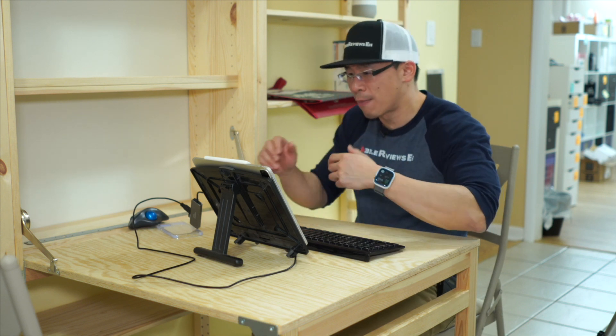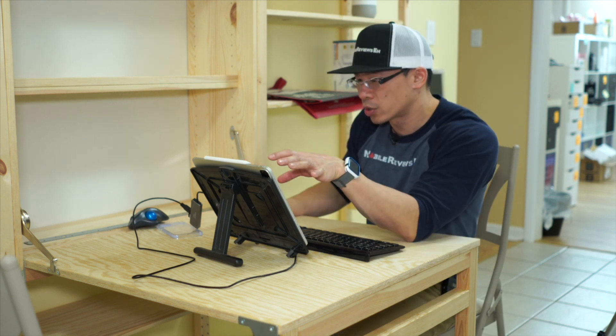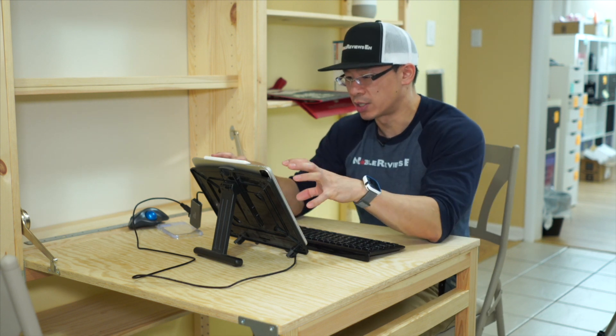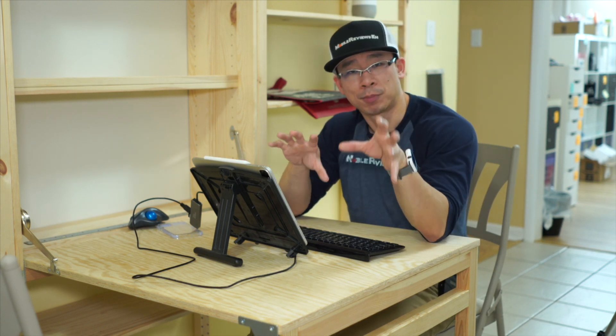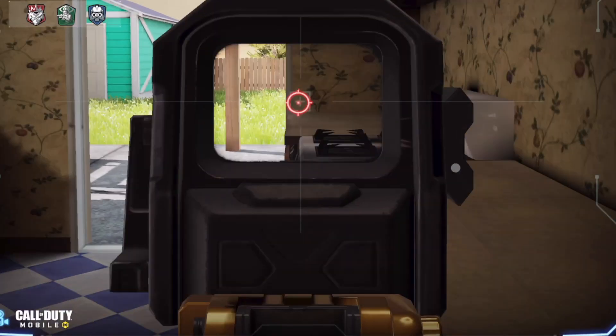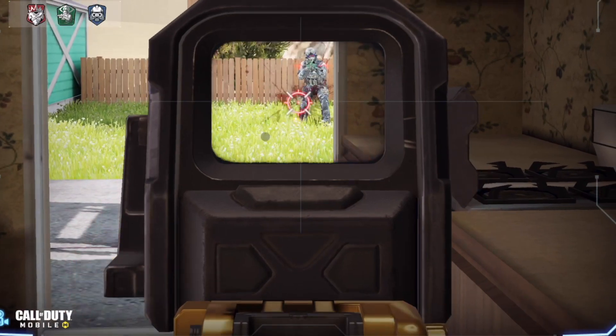What do you guys think? Leave it in the comments section below. I'll play around with this a bit more. The cursor — it's not like a mouse pointer, it's not like a hand thing. I do love the size of this. This looks freaking awesome, man. I've been playing Star Wars through it. The sound coming from this thing — even when I was playing Call of Duty, the bass coming out the back.